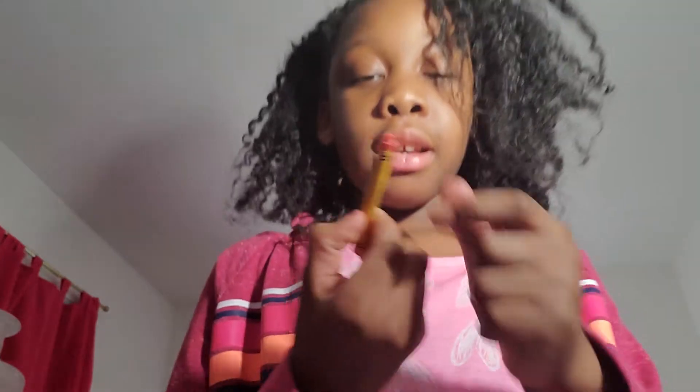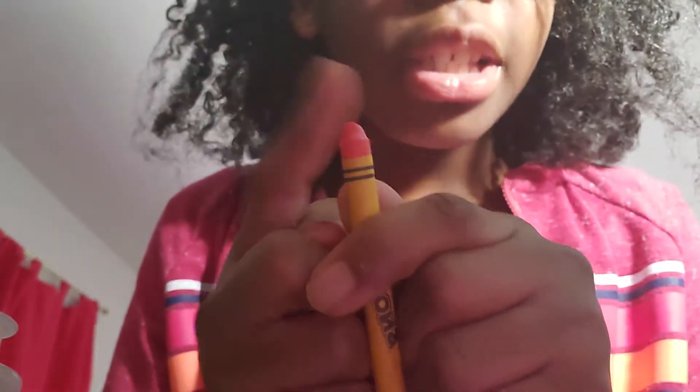You need a base crayon. I'm just going to use this orange crayon — on camera it might look pink, but it's orange. Some pink and some blue.